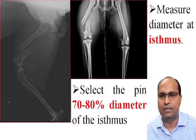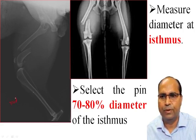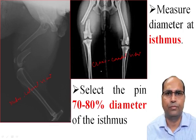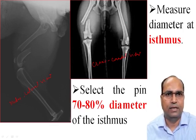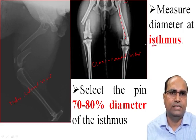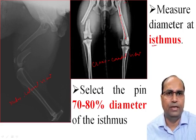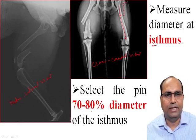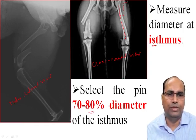These are the two views. This one is the mediolateral view. This one is the cranio-caudal view. The contralateral limb is useful to measure the length as well as the diameter of the marrow cavity. The diameter is measured at the isthmus — the narrowest point of the marrow cavity, located within the proximal third of the bone. Select the diameter of the pin at 70 to 80% of the isthmus diameter.